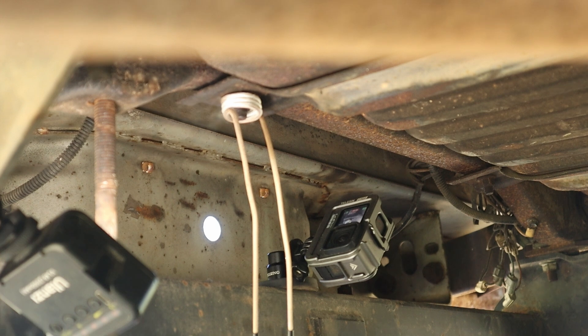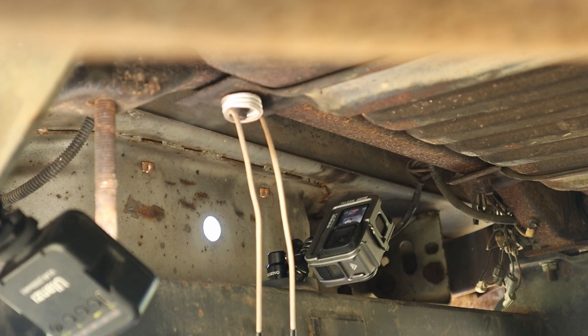Notice I didn't even get the bolts red hot. That is because there was rubber sandwiched between this bracket and the frame, and it was smoking that rubber whenever I tried to heat it. So I just got it warm and it came right off. No problem.